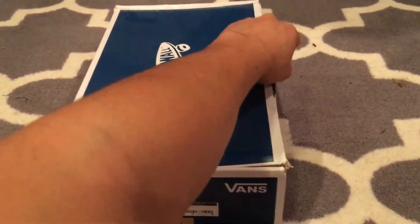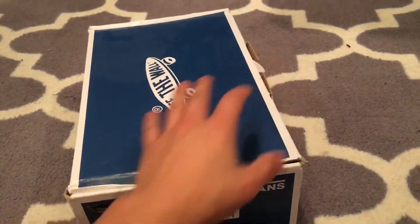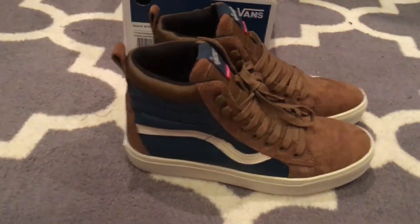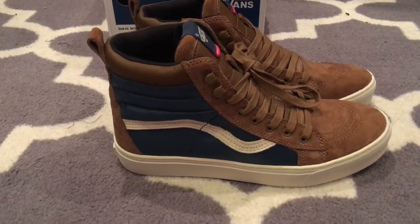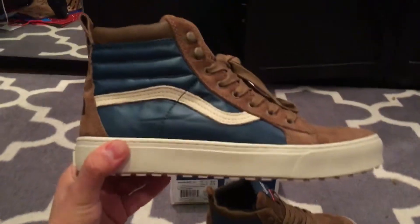They come in the standard Vans Vault box — no extra laces, just the shoes and packaging. The box is a little larger because they are MTE. Here's the shoe, and I'm gonna break them out this winter.